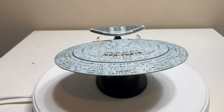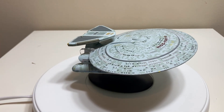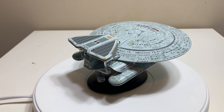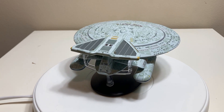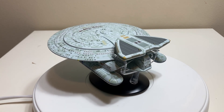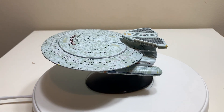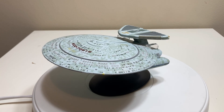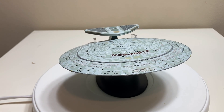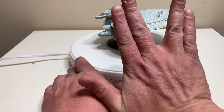I fully recommend this model whether you're a fan of The Next Generation, the class in general, or just an XL collector — this is one for the books, 100% recommended. It should be available at Master Replicas, but get them while they're hot — they sold out the first time and I have no doubt they'll continue to. That concludes this review. If you found it fun, exciting, and informative, hit that like button. Consider subscribing — I do Eagle Moss reviews one to three times a week. Live long and prosper.